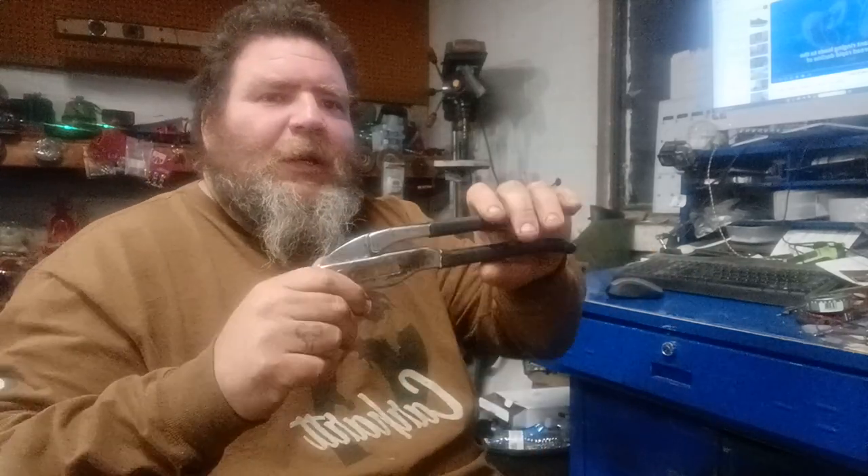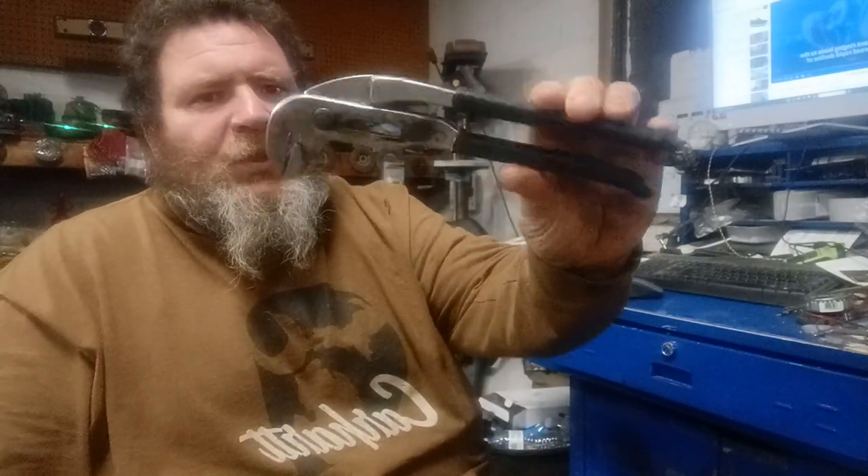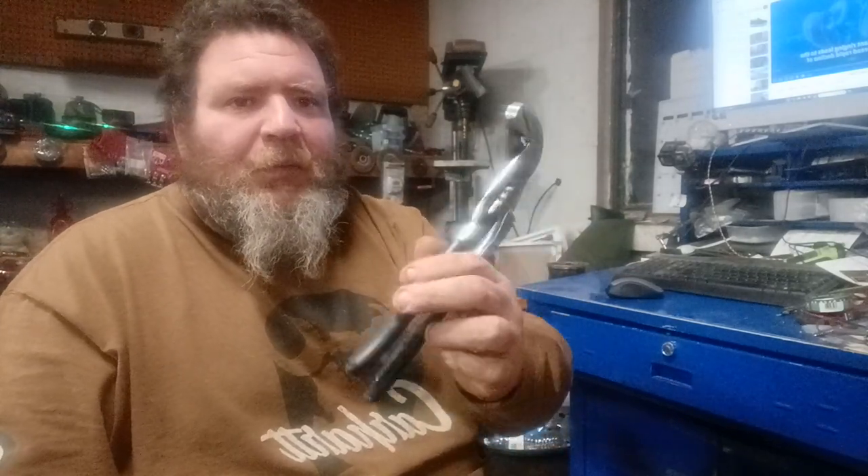Hey folks, what we have here is an old vintage pair of Douglas pipe wrench pliers.